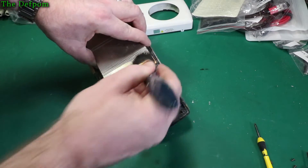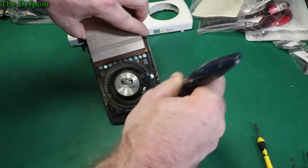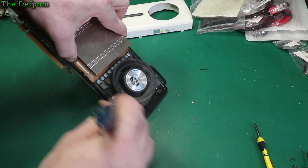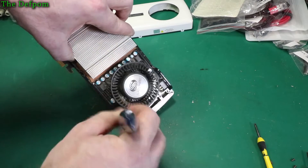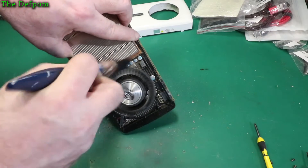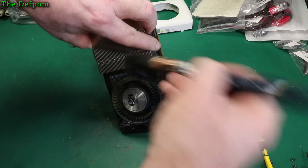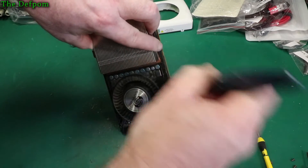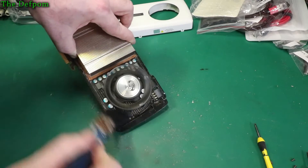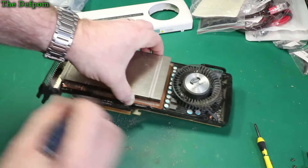Now this will make a mess. I do recommend you do this outside. Just very gently poke away in there and try to get the dust off everything, inside those little holes down there. You can see how much dust is coming off — there's a bit of dust floating in the air now. Normally I'd say do this outside. Blow it out as well — if you've got compressed air, that's even better.